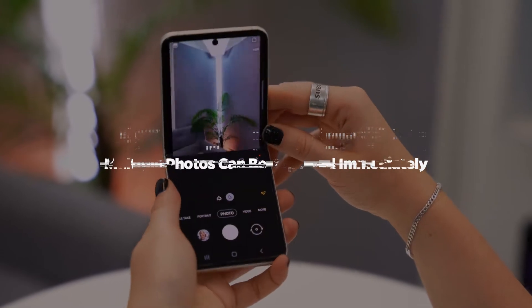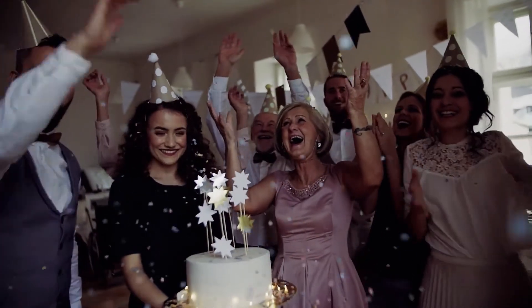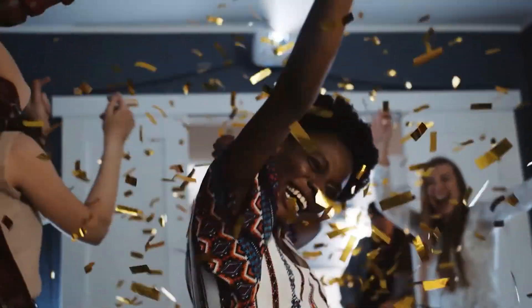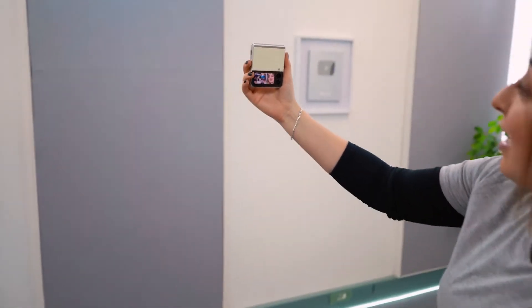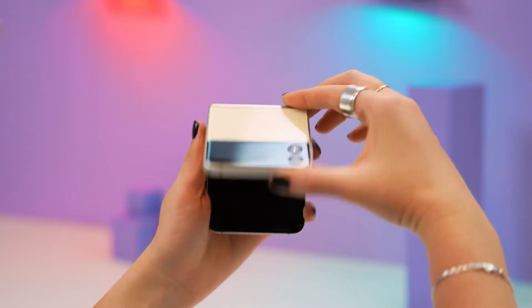Multiple photos can be captured immediately. If you're at a birthday celebration and want to photograph the birthday cake but it's challenging to get the right shot with so many people moving around, the camera on the Galaxy Z Flip has burst mode, which allows you to capture a sequence of photos in the blink of an eye. Press and hold the shutter button in the camera app to capture the action as it happens, then go to the gallery and choose the best photo.